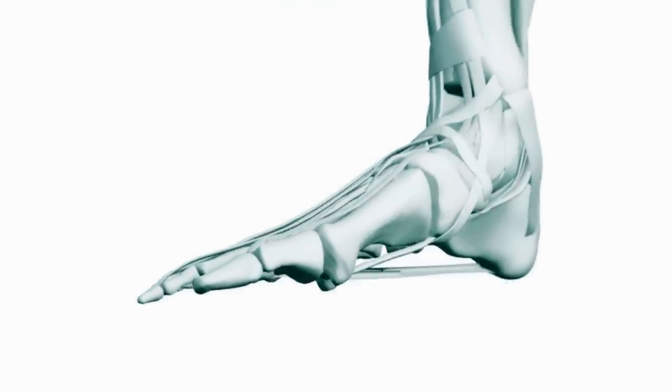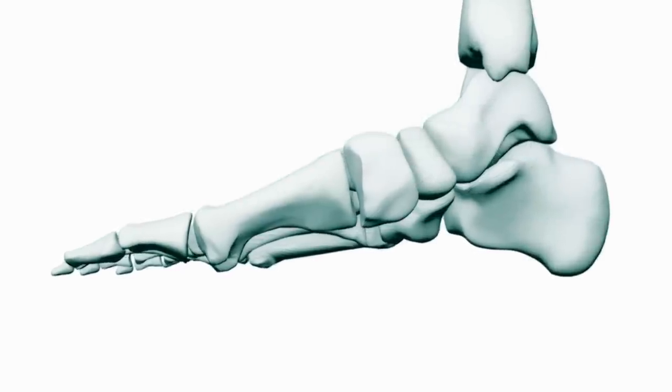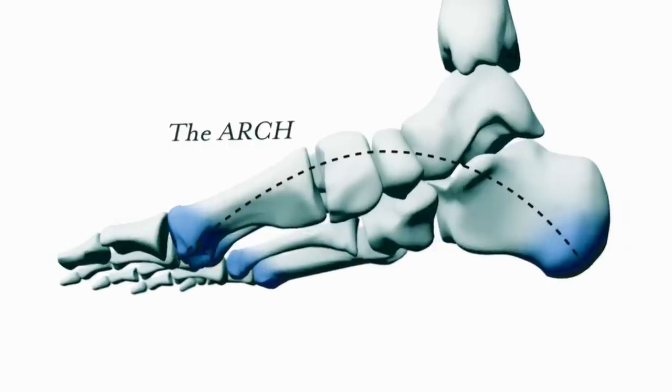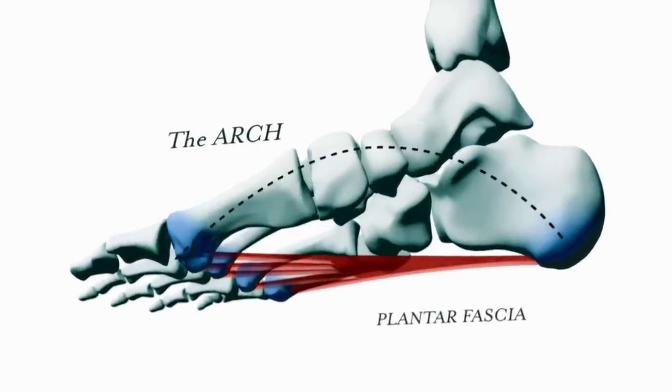The bones of the foot form a familiar structure — an arch — particularly good for bearing weight. Its two pillars are the heel and the ball of the foot. But what's less familiar is the tissue that binds them: the plantar fascia.